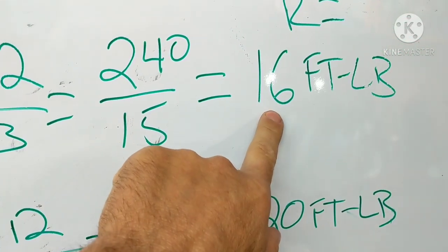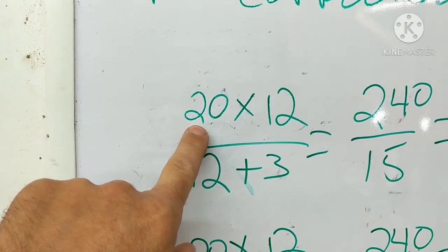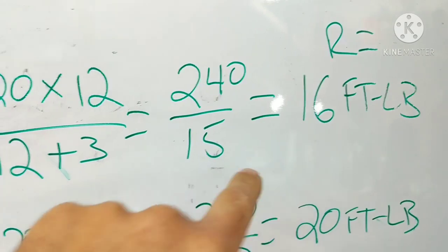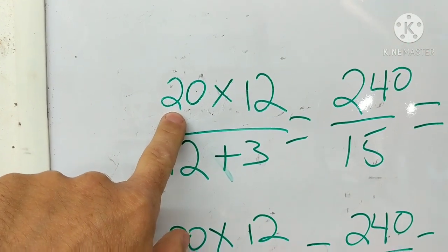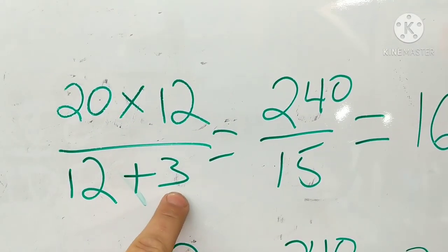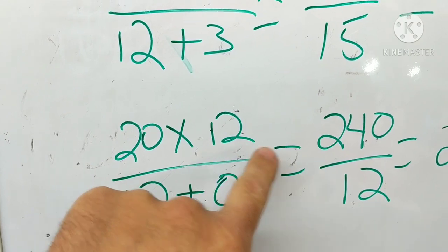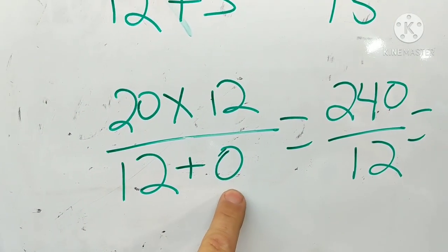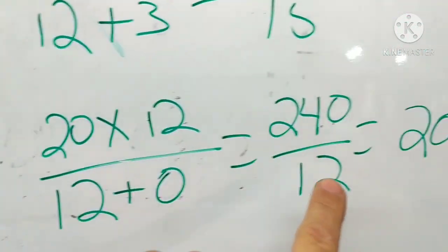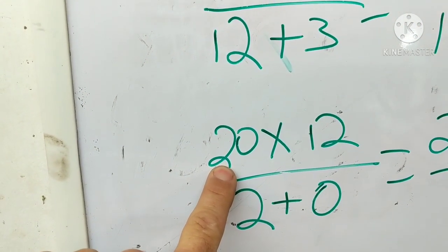When you set it at 16 foot-pounds, you'll apply pressure, it'll click, but you're actually reaching 20 pounds at the nut with a three-inch extension in this example. Now the instructions say: if A — the length of the extension — is at 90 degrees, it equals zero. So using the same formula: 20 times 12 is 240, divided by 12 plus zero extension, equals 20. We're back at the original setting — 20 foot-pounds on the wrench equals 20 foot-pounds on the nut.